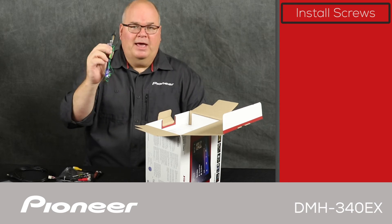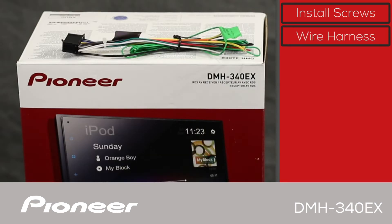Inside the hardware pack, the first thing we have is the wire harness. We'll use the wire harness to connect power and ground and all the electrical connections from the in-dash receiver over to the vehicle.